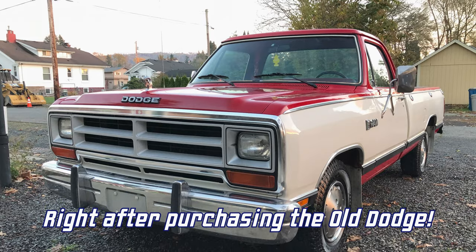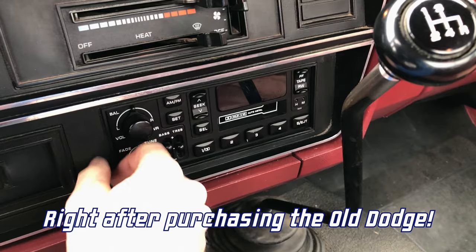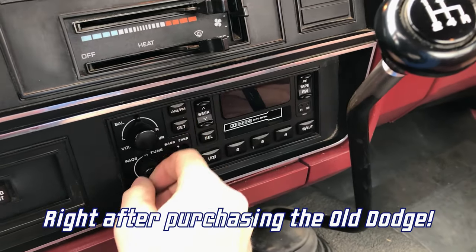When I bought the truck, it actually came with a CD player from the mid-90s that didn't even work. I pulled that out and purchased the OEM Chrysler radio off of eBay for like 80 bucks, and it's worked great for the past three years — except about six months ago, all my cassette tapes that I still love to listen to started sounding like they're underwater.